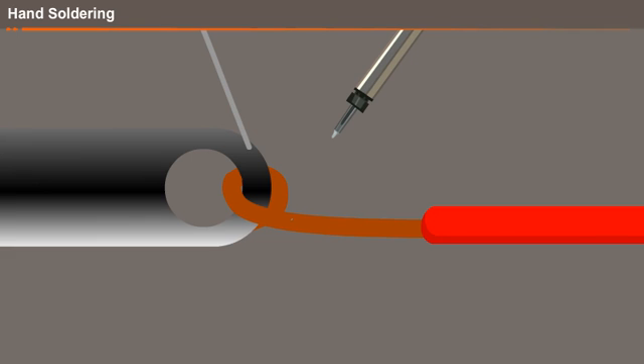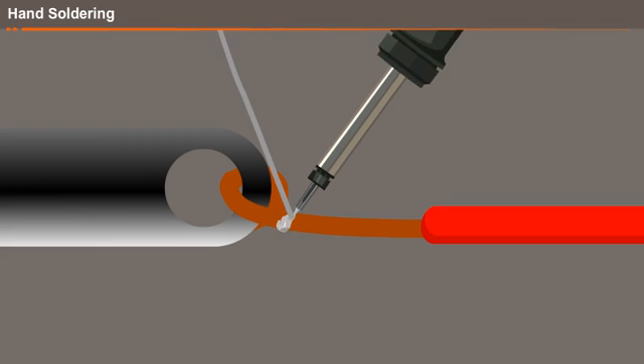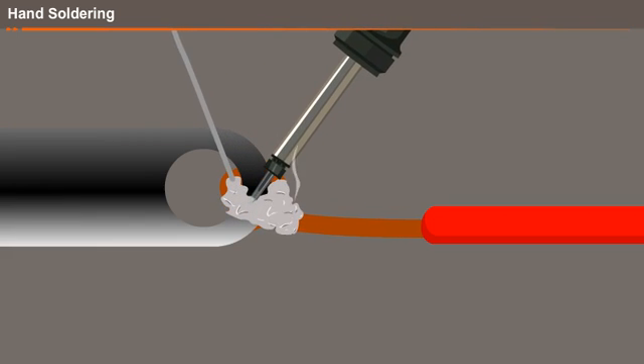I heat the soldering iron using an external power supply. I take the solder over the joint, which gets melted by the tip of the soldering iron. Then I apply the small tin solder onto the joint.